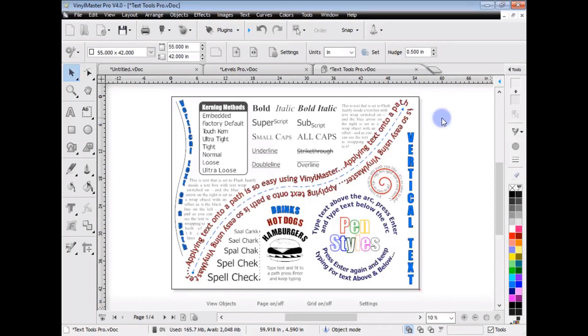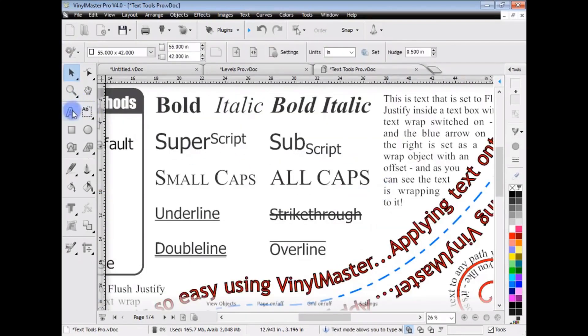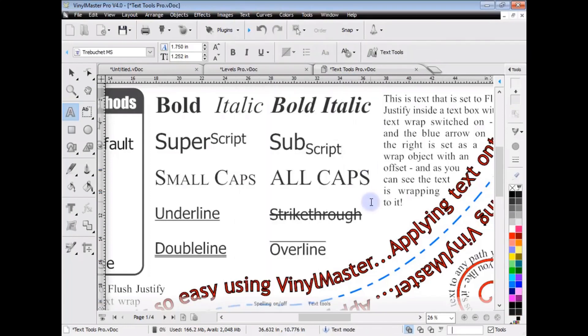I've reopened the job we had in Vinyl Master Letter. Vinyl Master Pro has a lot more text tools and features than Letter has. You've got things like superscript and subscript, small caps, all caps. And if I go to the text menu you can see those in here. There's also things like underline, strikethrough, and double underline.